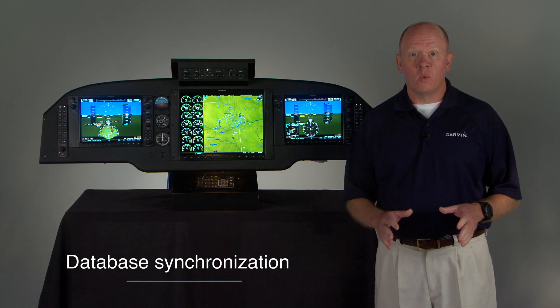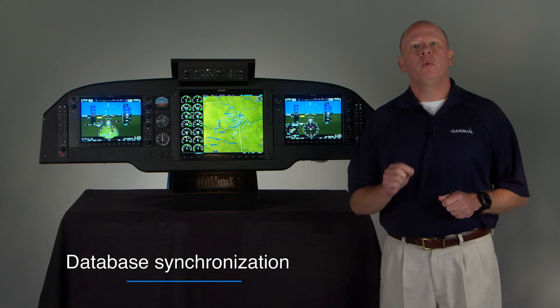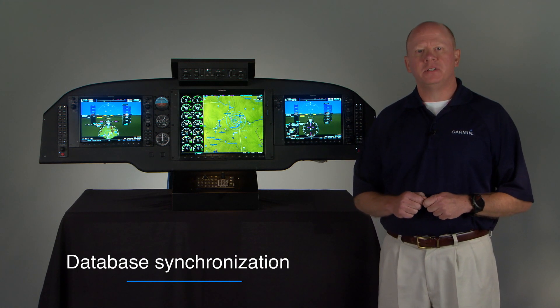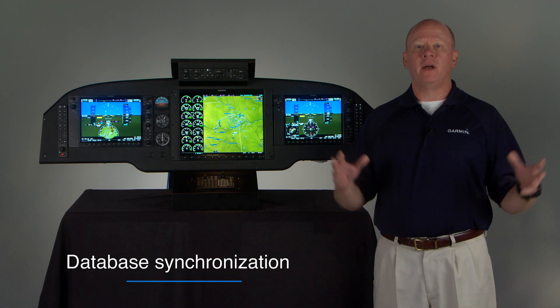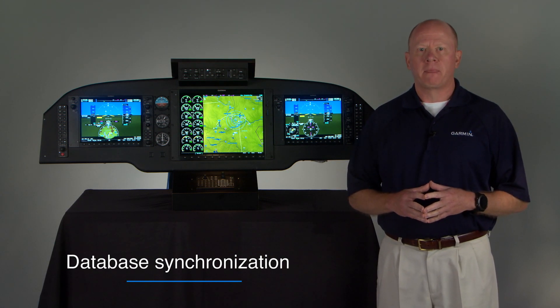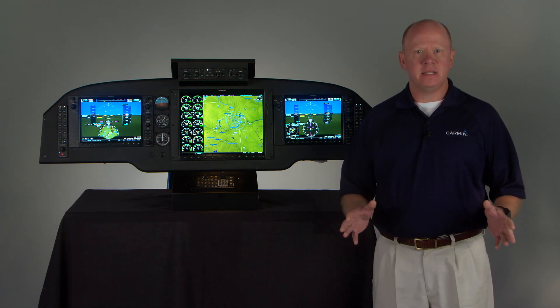Not only does your wireless connection update your primary GPS navigation system, but through a process called database synchronization, it also pushes that database update to all the flight displays in your G1000 NXI system. One upload, one link syncs everything up. It's as easy as that.